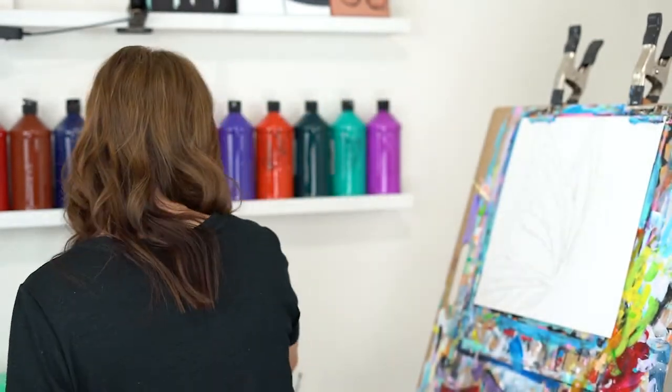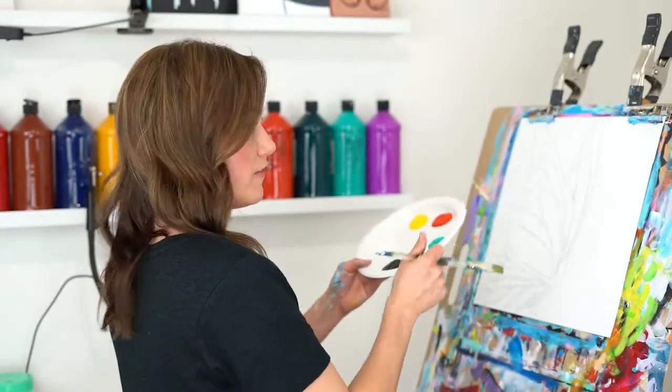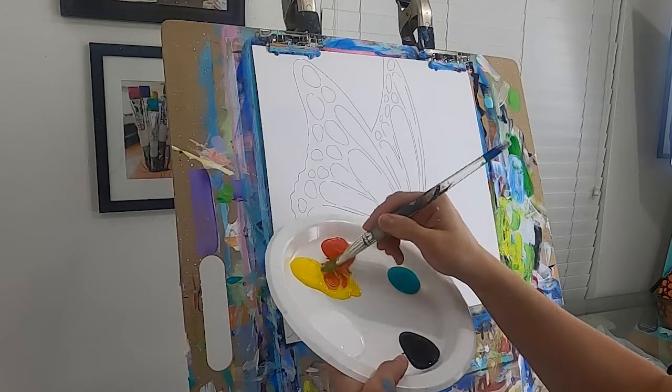Let's grab a good size flat brush — this is a three-quarter inch — and let's get started. I'm going to get my brush wet with some clean water. Here's our fun beautiful palette today, and I'm going to begin by grabbing some yellow and orange and just mixing the two together.